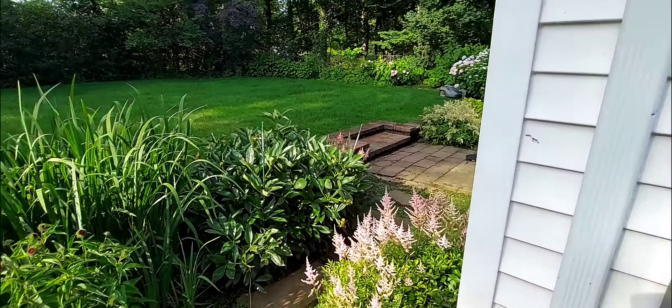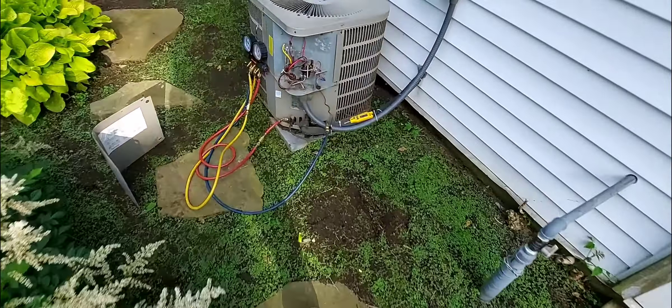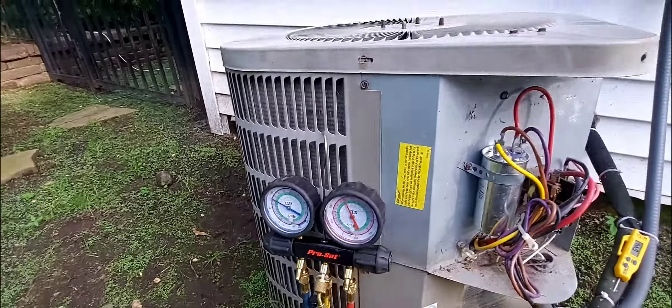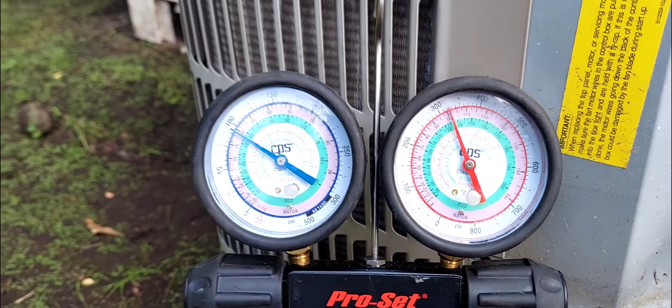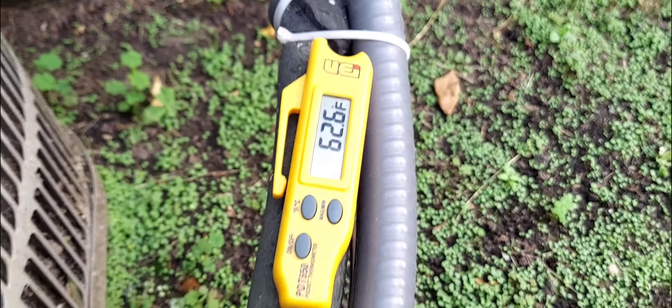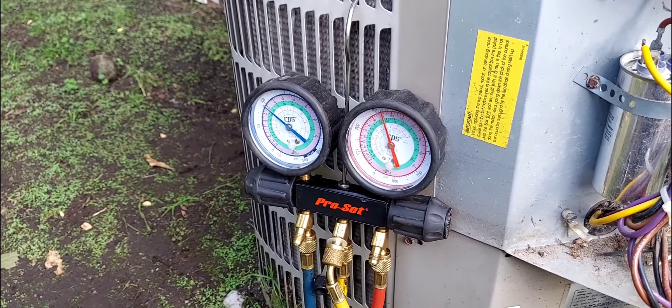Here we are - cooling, baby! My compressor is running. R22 system confirmed. I feel like a superhero right now.